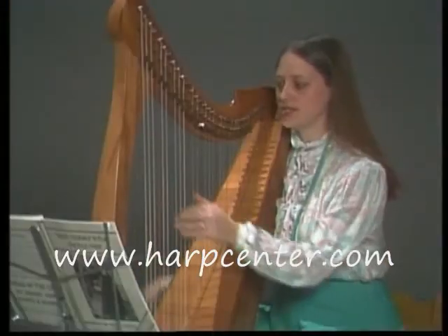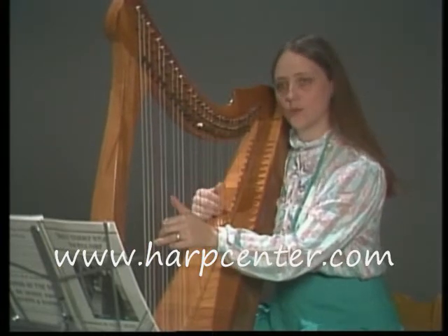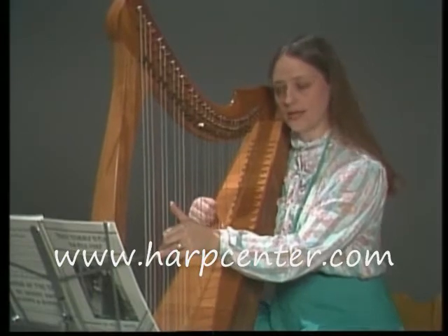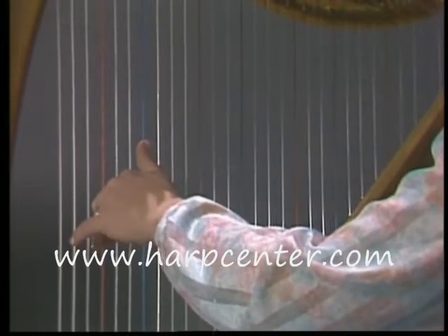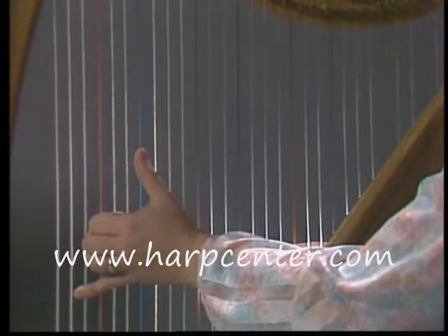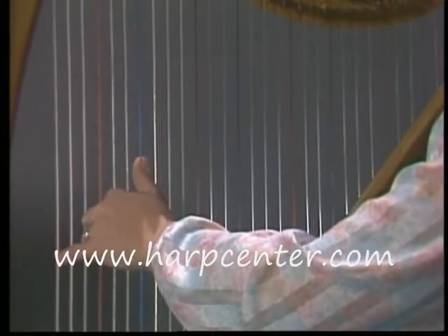Now your left hand position is very similar. Generally your left hand will be playing the lower notes on the harp and your right hand the higher ones. So we'll try our left hand an octave lower than our right hand was. Your thumb is still up, but your palm this time is facing much more towards the floor. You don't want your palm in towards the strings because then your fingers have nowhere to move. So bring the bottom part of your hand out a little with your palm facing the floor.